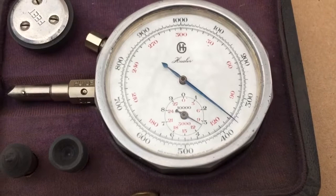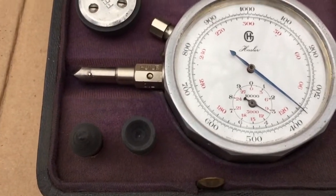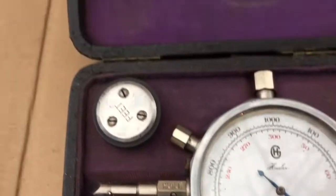It's a very nice looking instrument — the Hassler tachometer. And again, it tells you how to use it right up here on the instrument itself.